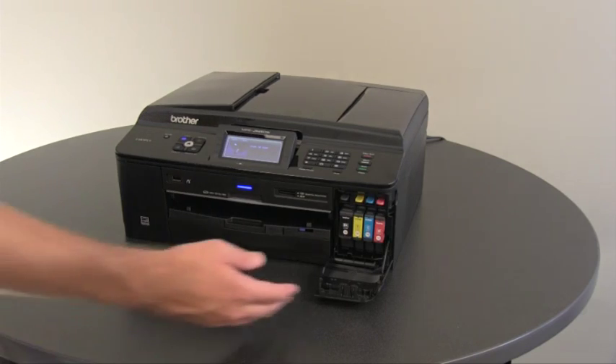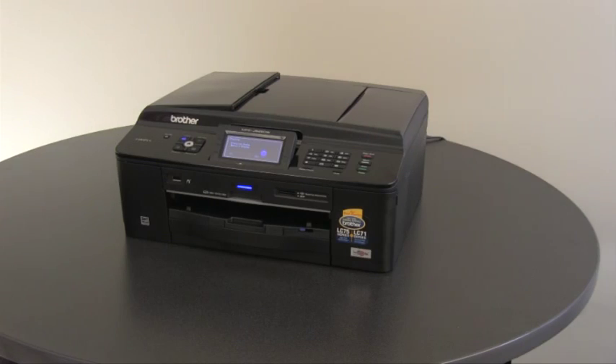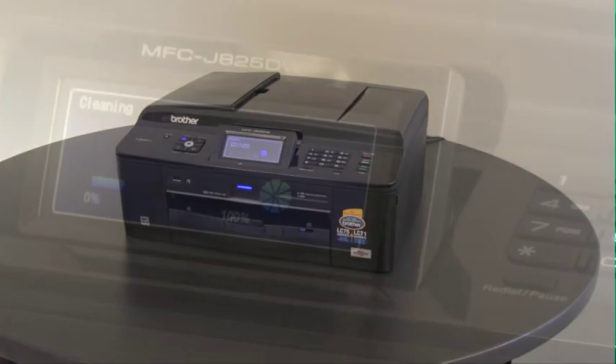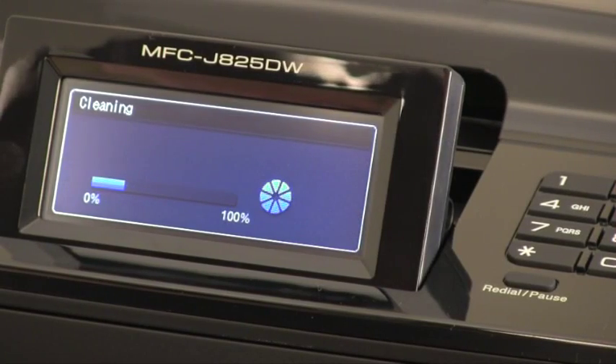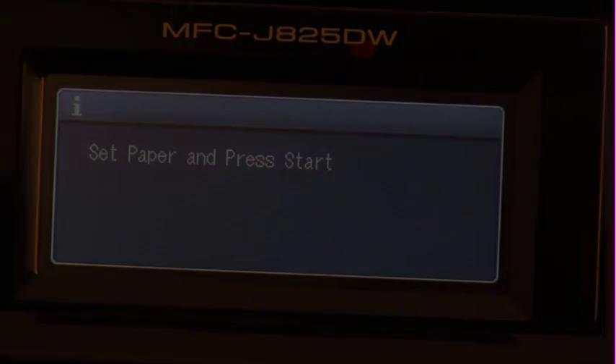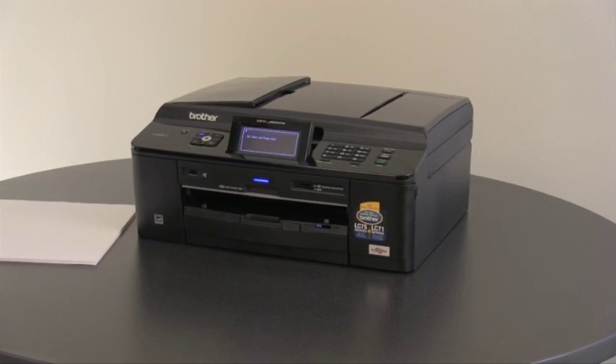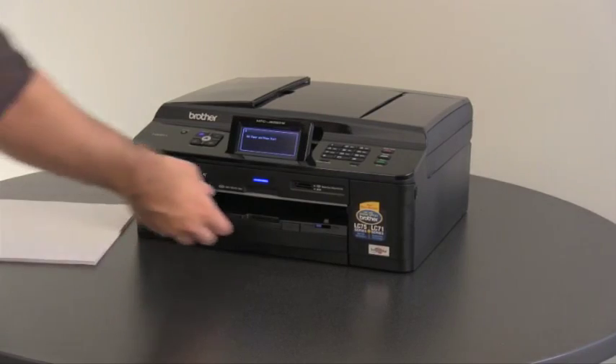After closing the ink cartridge cover, the machine will take approximately four minutes to prepare the ink system for printing. Do not turn off the machine during this process. Now that the LCD screen reads "set paper and press start," remove the paper tray.